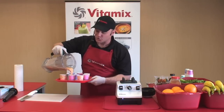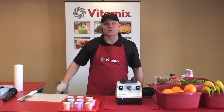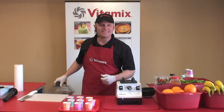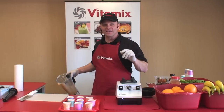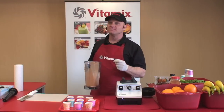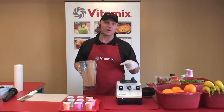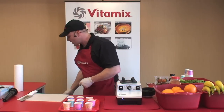Come on up and try a little bit of this juice. Who has machines at home that they've bought and they just don't use? Not because you don't love what they do — you bought them — it's because you hate to tear them apart and clean them.